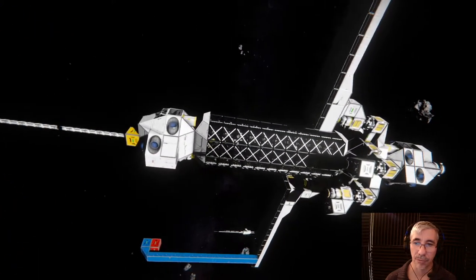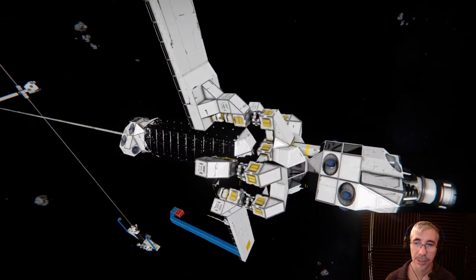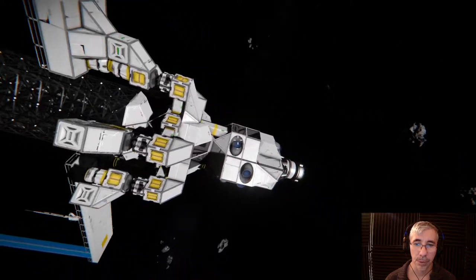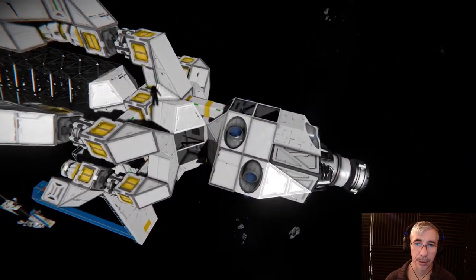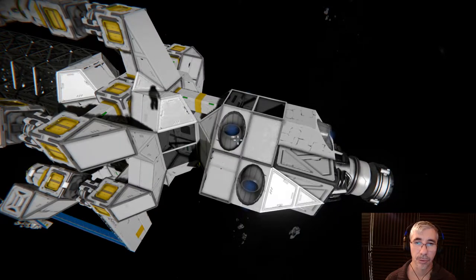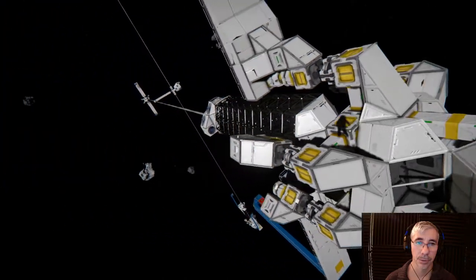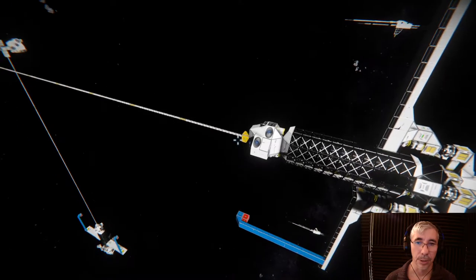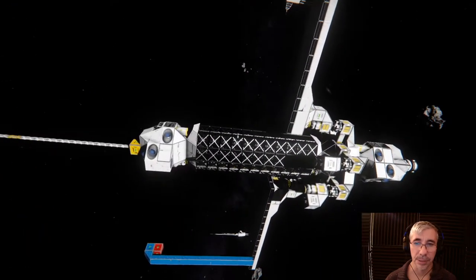But it turned out that for some weird physics of Space Engineers, this didn't work. What was happening is they behaved like the thrusters were in a line with the center of mass, which is of course not true in a realistic physics system.